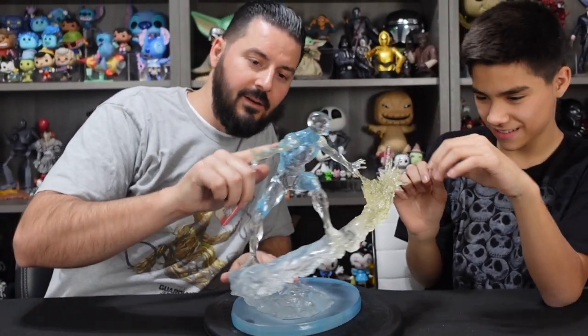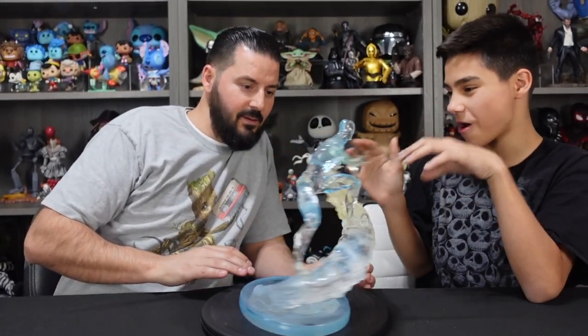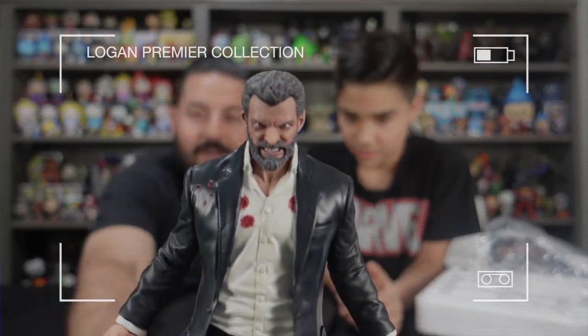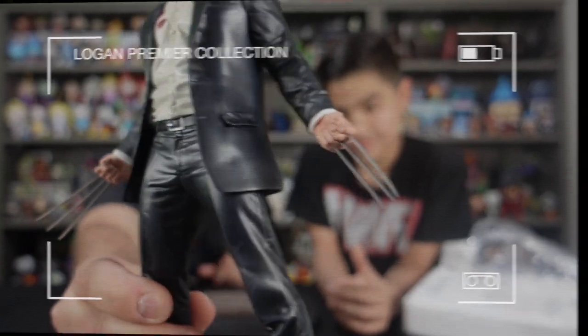You can see the clear resin in the body looks good. I'm getting deja vu from the Wolverine unboxing where the ice and his claws poked me. Oh my god, this actually just poked me — holy crap. You got some serious claws. It literally pierced the bag. Look at the details — those claws do look sharp.